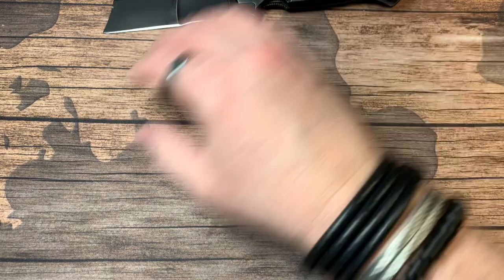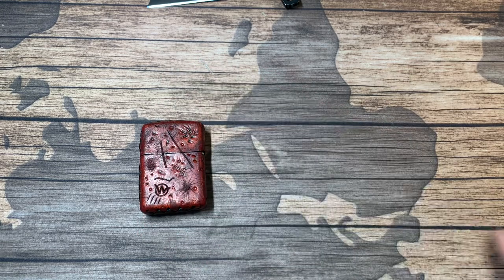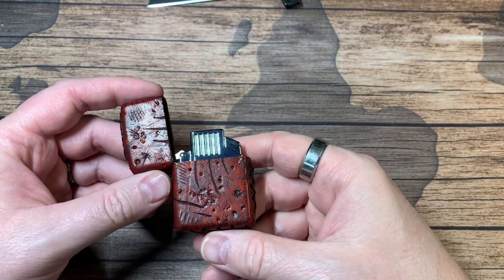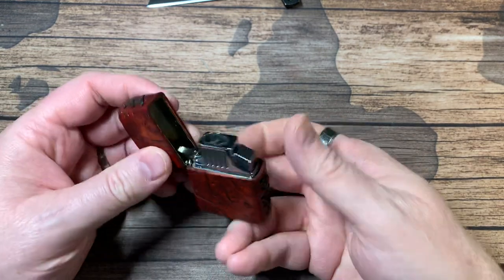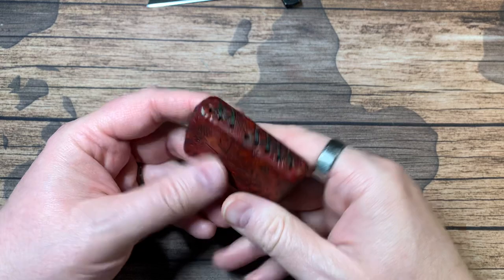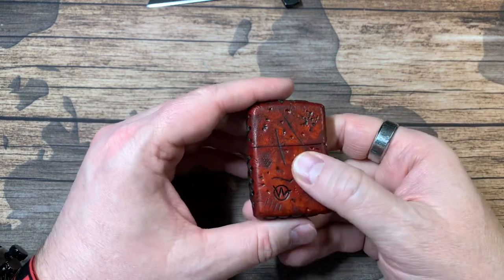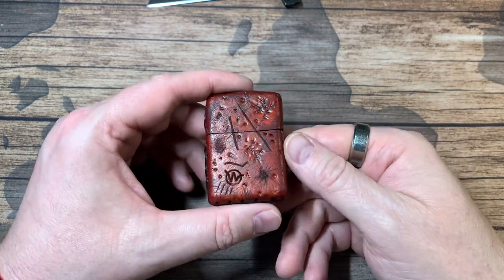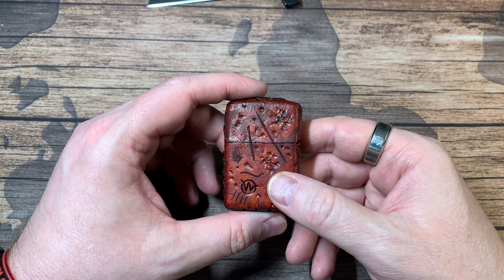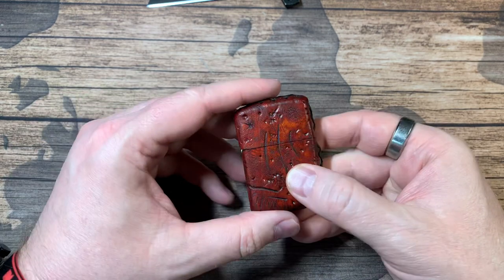Before we get into that, I'm gonna show you this real quick that I picked up. This is a Zippo lighter that's been customized by Wasteland Oddities. So if you're a smoker — I'm not a smoker, well I smoke cigars on occasion — these are done by Wasteland Oddities. They do custom leather wraps on Zippos. Pretty freaking cool actually.